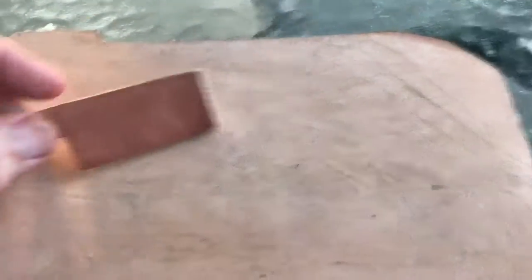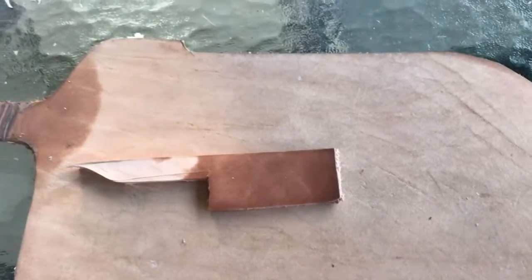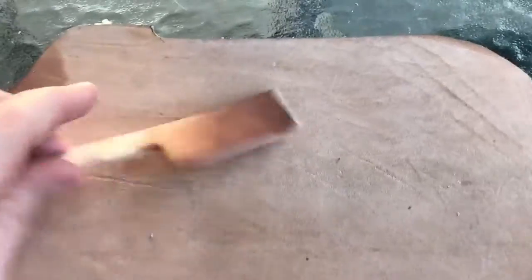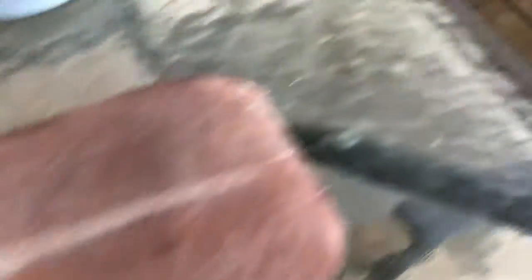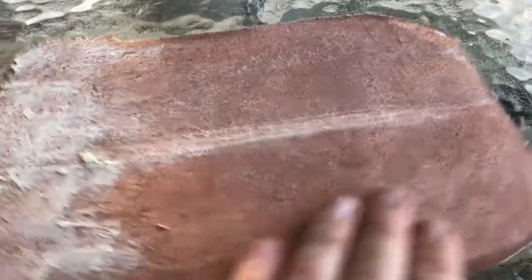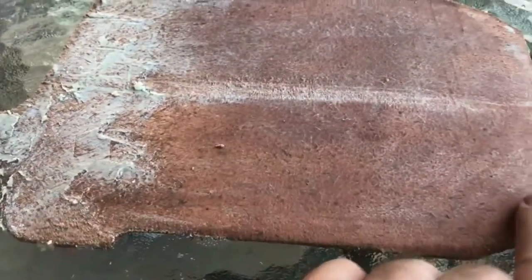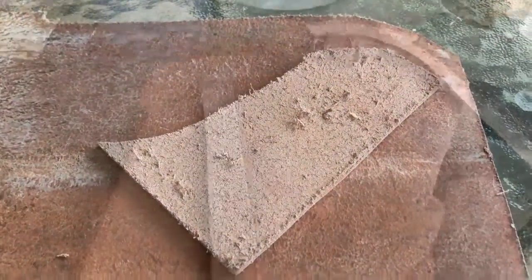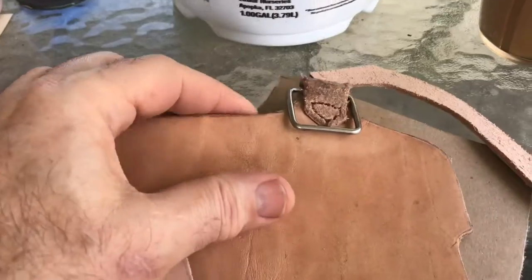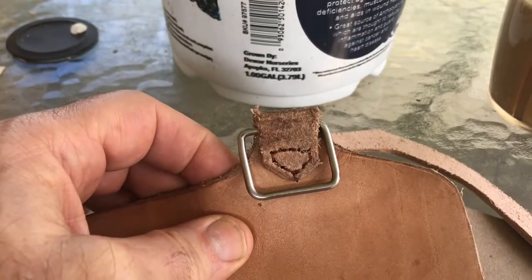I'm gonna apply some oils and some other stuff to it. This is just a sample piece that I applied some coconut oil to - you can see what it did as far as darkening that piece up. I'm working on the opposite side of this sheet right now. The flesh side of the leather was pretty fuzzy so I'm trying to knock that down and smooth it out. This is a wax that I put on here to treat it.